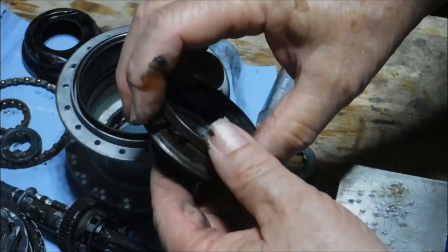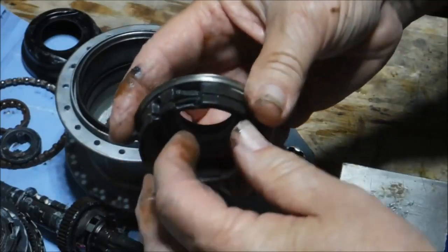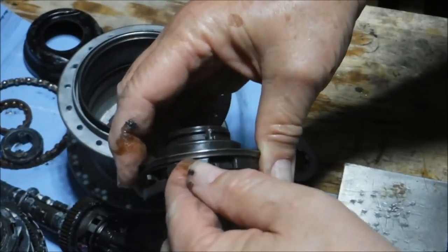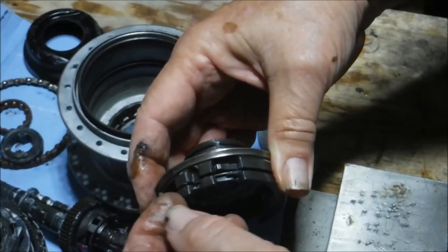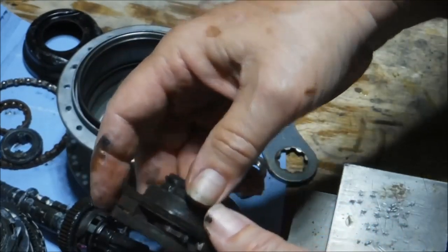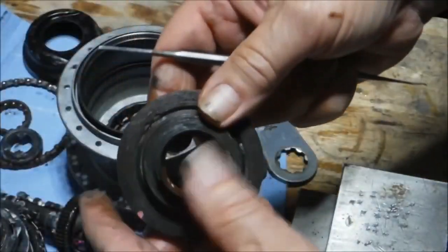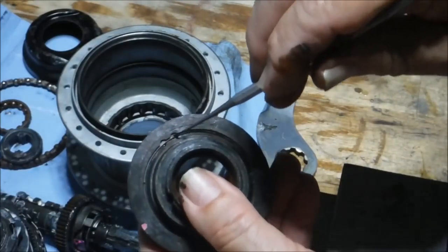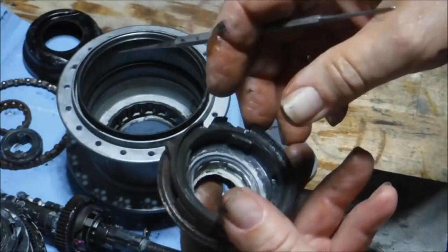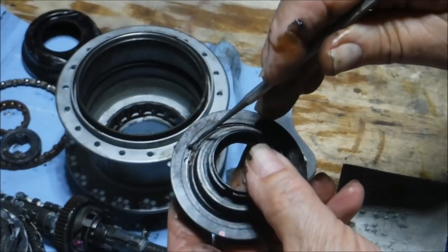Removing the rear-facing pawls is a different operation than removing the forward-facing pawls. The forward-facing pawls just sit in a little divot and are held in place by a circular spring. But the rear-facing pawls actually pivot on a pin. This hub is pretty rusty so the pins are a little hard to see, but there's a pin in there that runs through but does not extend all the way through. On the back side there's no access to the pin — what holds that pin in place is an internal snap ring.